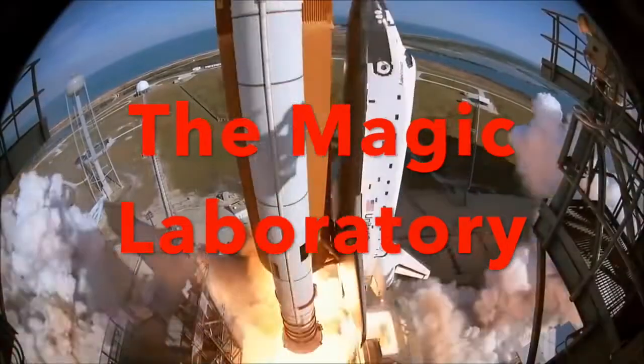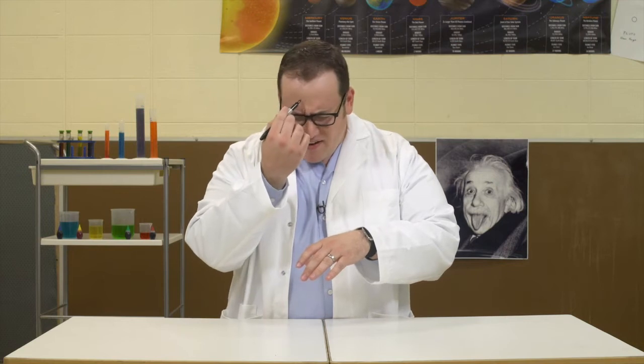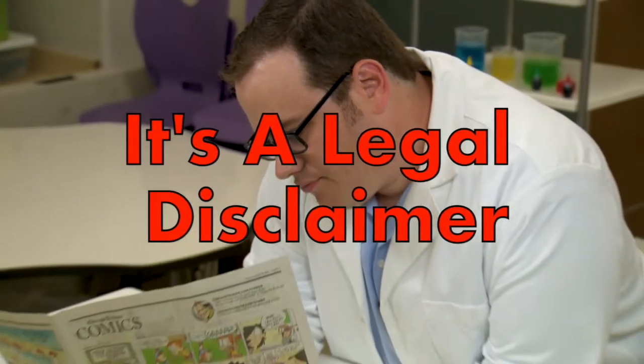Science is amazing, there's always something new. Here's a cool experiment that you should never do. It's really done by magic, so tell your folks, don't sue. This is not a theme song, it's a legal disclaimer.